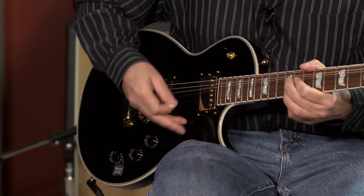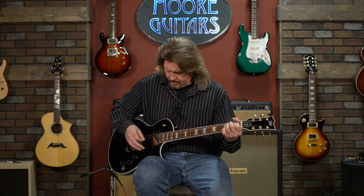Here's the neck pickup in coil split mode, and then both pickups together in coil split.